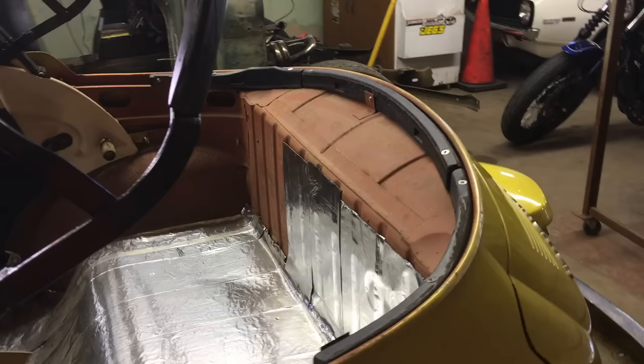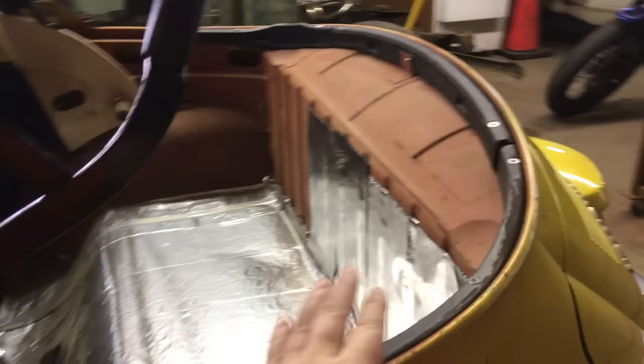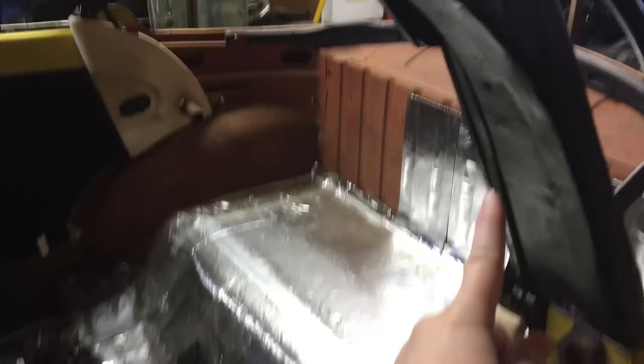The back bows are also from California Imports and they're synthetic. You can get wood bows but they're extremely expensive. There are two more bows, one on each side, where the back window rolls up.